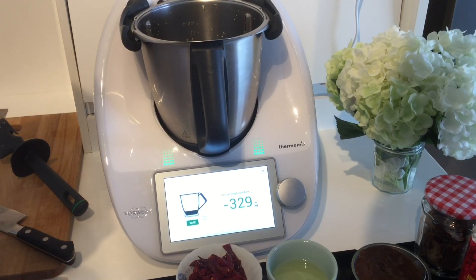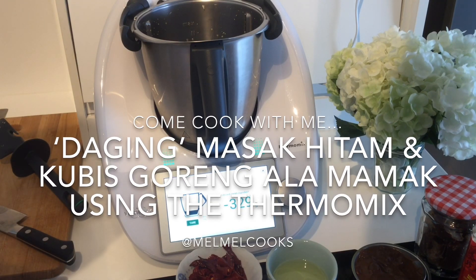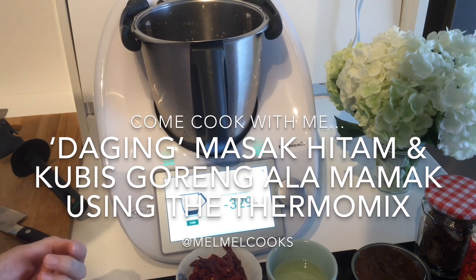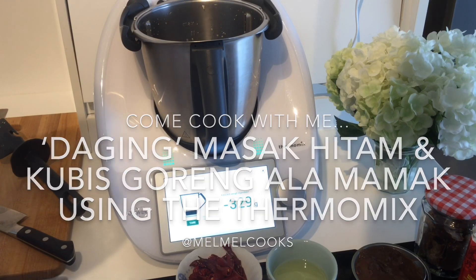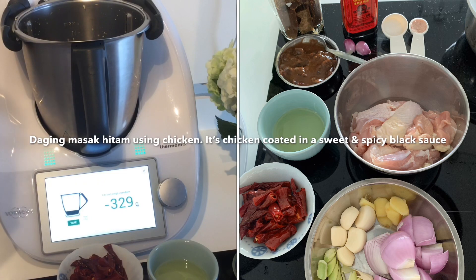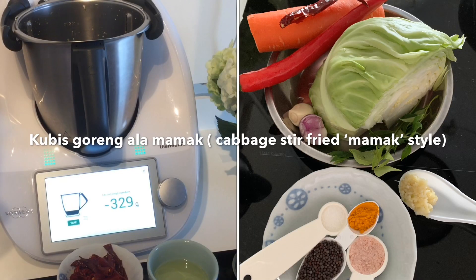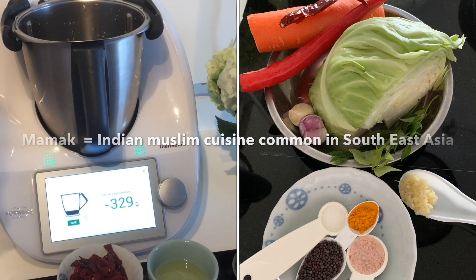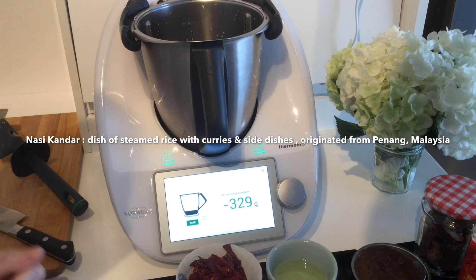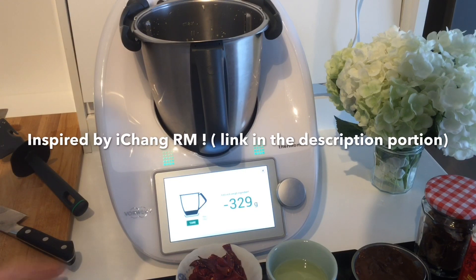Hello everyone. Welcome back to my channel, Mel Mel Cooks. We're going to cook two dishes today to celebrate Raya, which falls this coming Monday — Raya or Eid. We're going to make two dishes that I found at Nasi Kandar stalls: one is Daging Masak Hitam, but instead of beef I'll be using chicken, and the second dish would be Kubis Goreng a la mamak — a fried cabbage dish, mamak style. I was also inspired by Ai Cheng, who cooked these two dishes with her husband Jimmy.